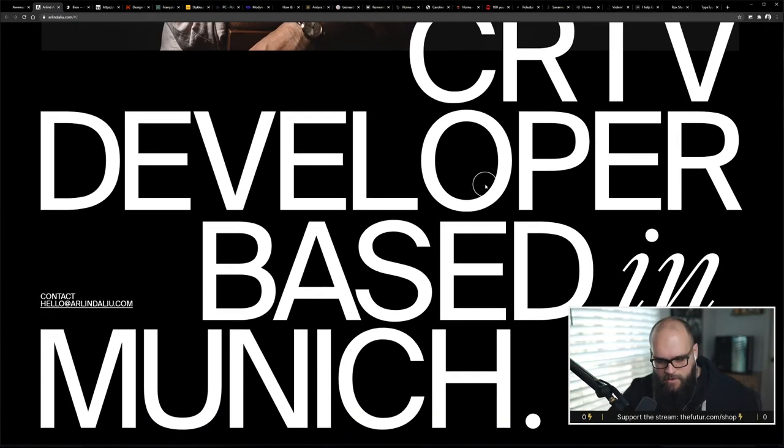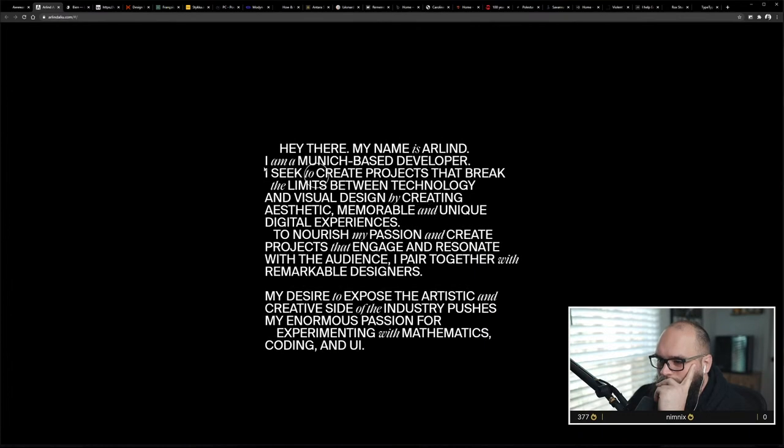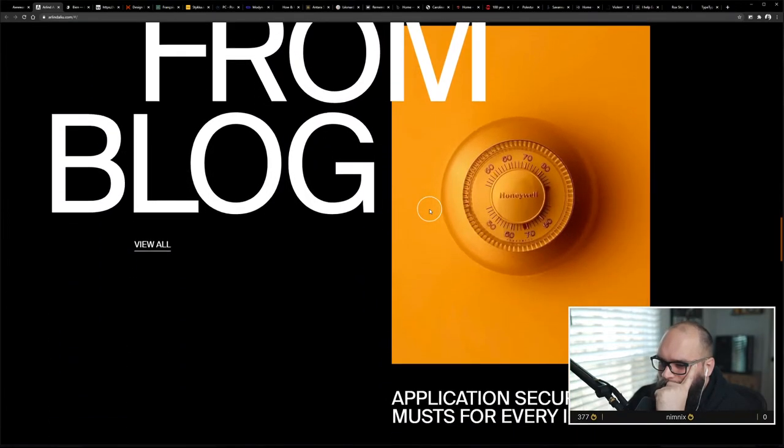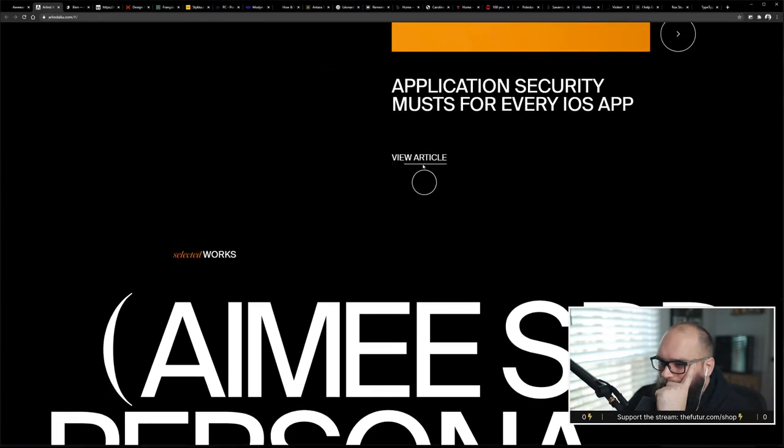This is almost overwhelming. Getting the ruler out — the cap height on this that I'm looking at right now is literally three and a half inches. Super super cool, almost overwhelming. Legibility suffers a little bit, but it looks good. I'm not seeing any navigation... oh, I like that underline effect.